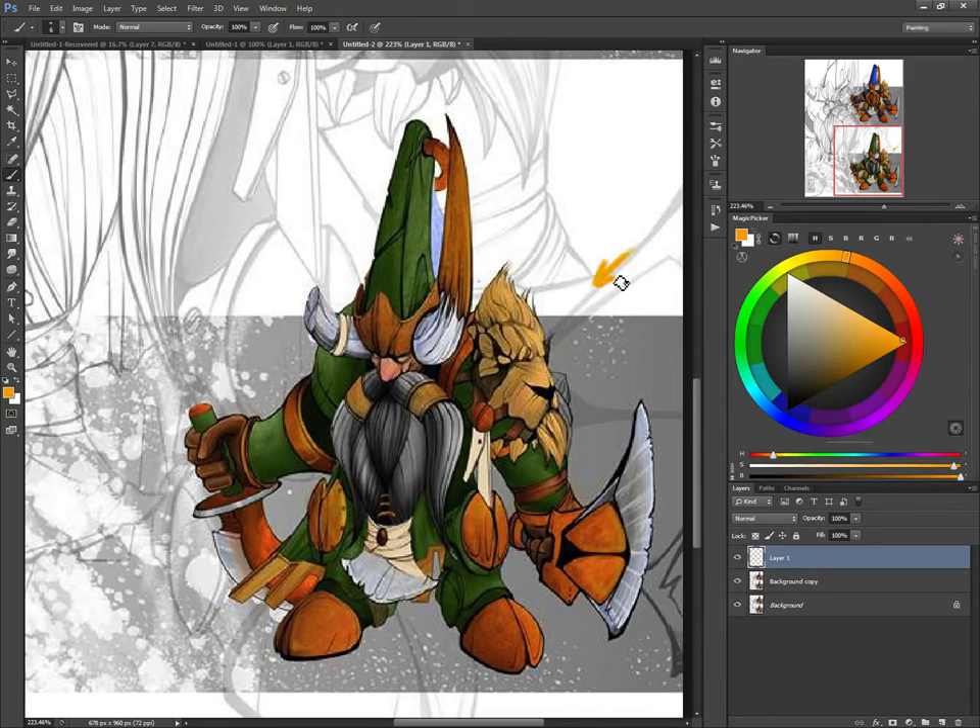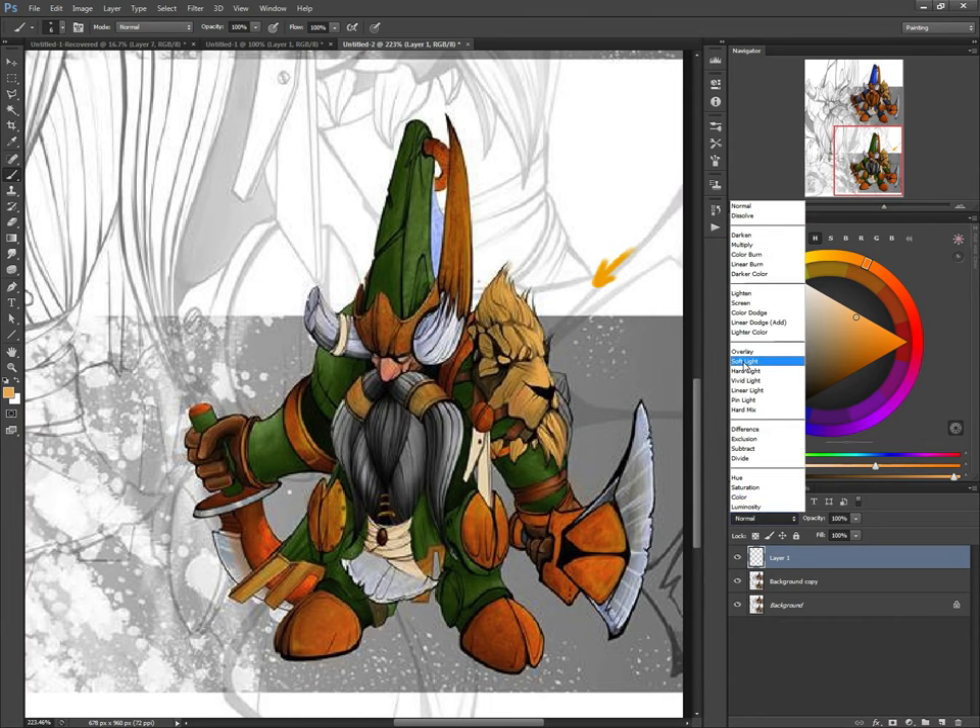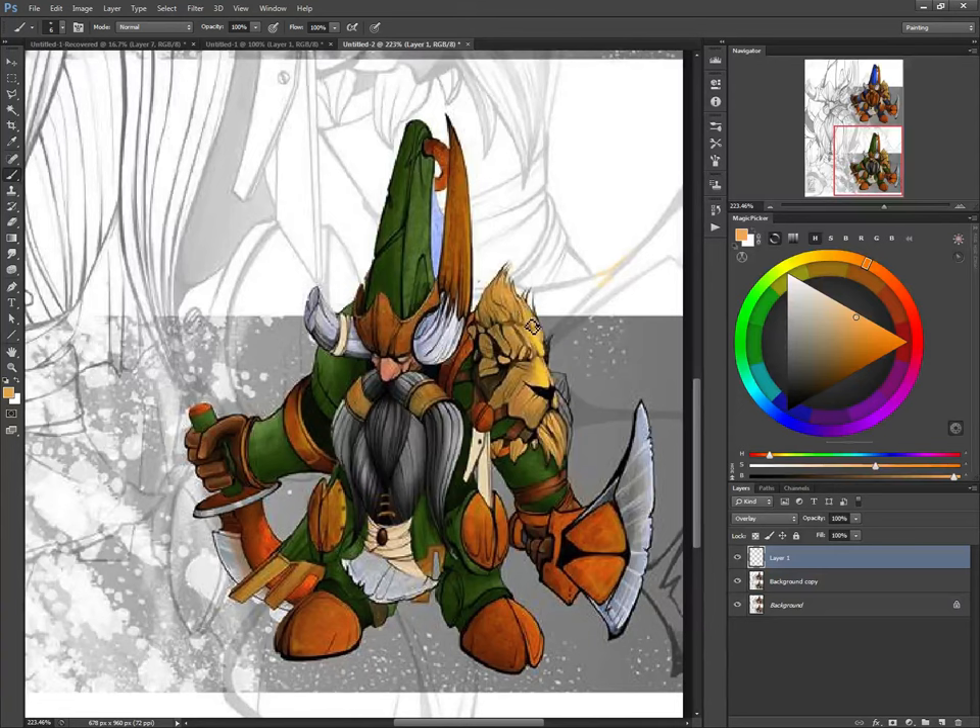We're going to put a light source from this direction, and what you're going to do is start picking out some of the brighters. Let's do an overlay. So some of the bright areas, like so, and this will start giving you a little bit more interest in your character here. You want to do the same thing with other areas too — if you've got those nice highlights going on, you want it matching in other areas.